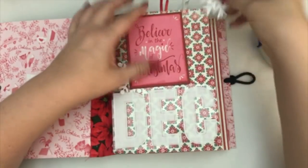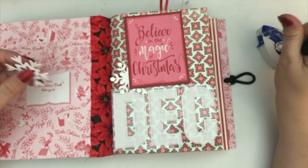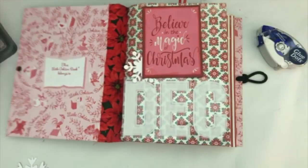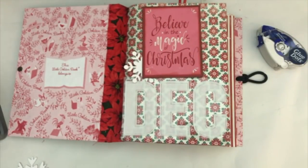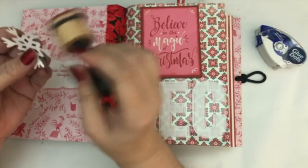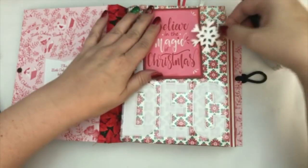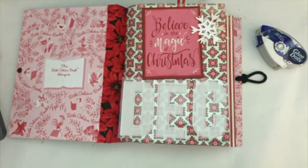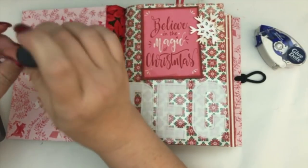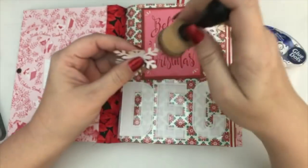I knew for a fact that I wanted to use those big letter stickers I got at the Target dollar spot last season. They're kind of like a frosted white and they have like a texture to them. I also decided to go ahead and ink up the edges a little bit on the snowflakes just to kind of have them pop off the page a little bit more. Snow is sometimes a little bit dirty, right? I live in California and we have to drive to the mountains for snow.